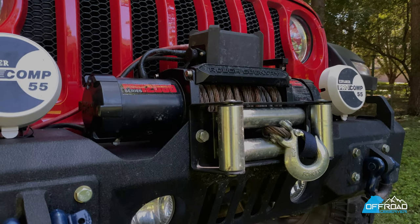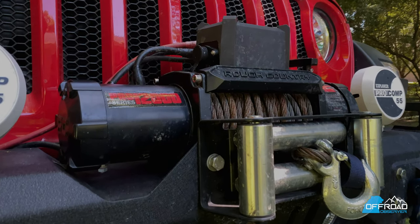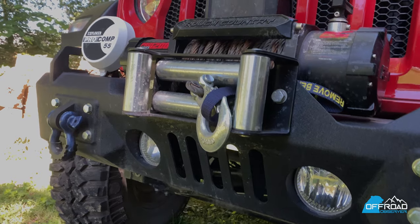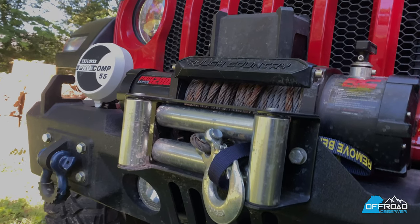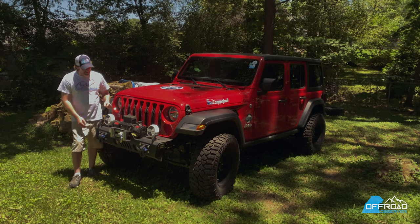I added some D-rings to the front and a Rough Country 12,000-pound winch that was on our TJ. 12,000 pounds is a lot and probably more than enough for even a JLU, but for the JLU it's going to work out fine. Luckily we haven't had to use this yet, but it should be good. We had a steel cable and we're looking to upgrade that to a synthetic line later.